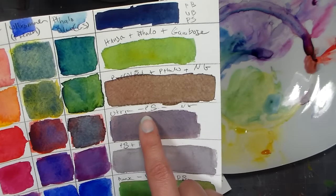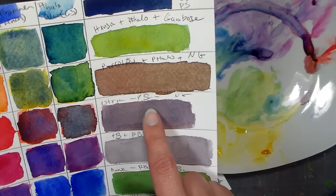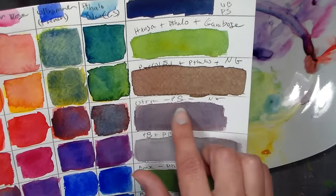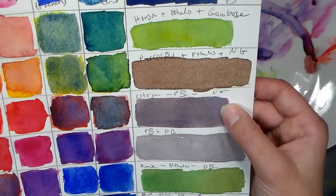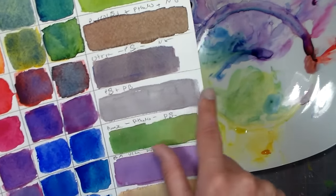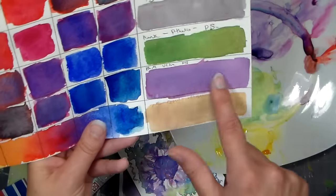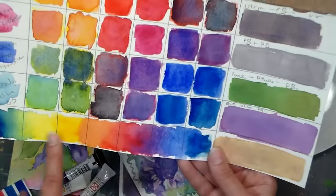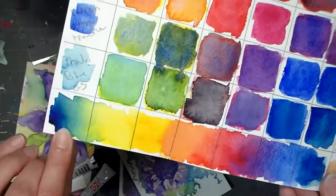With Ultramarine Blue plus Pyrrole Scarlet plus New Gamboge I got a granulating, pretty warm gray. Then Phthalo Blue plus Pyrrole Scarlet watered down gave this beautiful almost Davies gray color. Then I mixed a green and another violet and a peachy sandy color — basically just playing with what I had. Then I just rainbowed it out just to see what the colors did when I spread them across the spectrum, and they're so vivid and scrumptious.